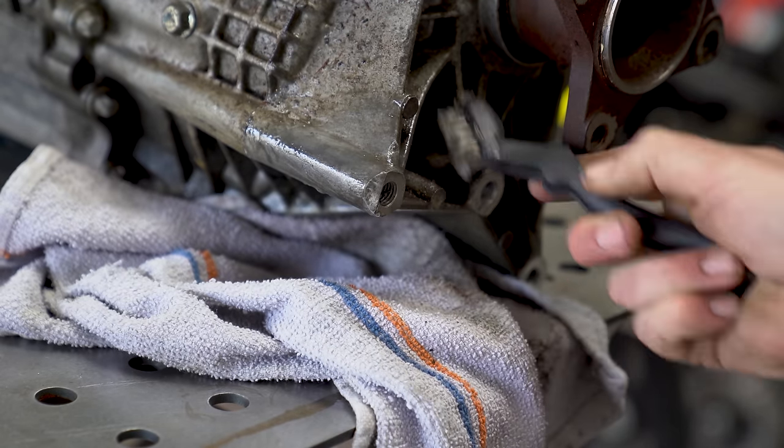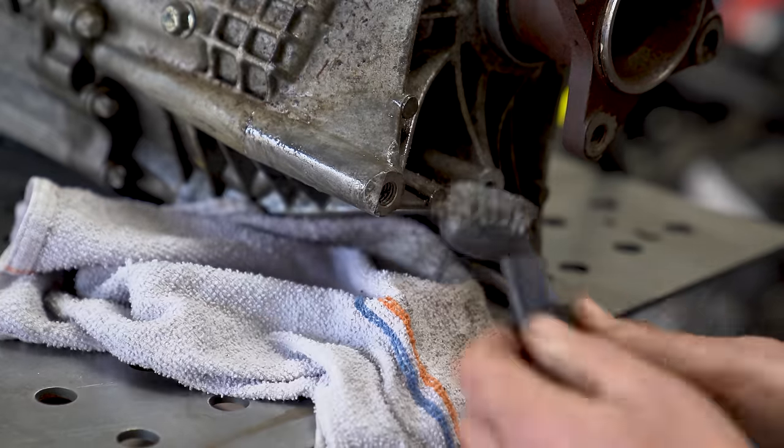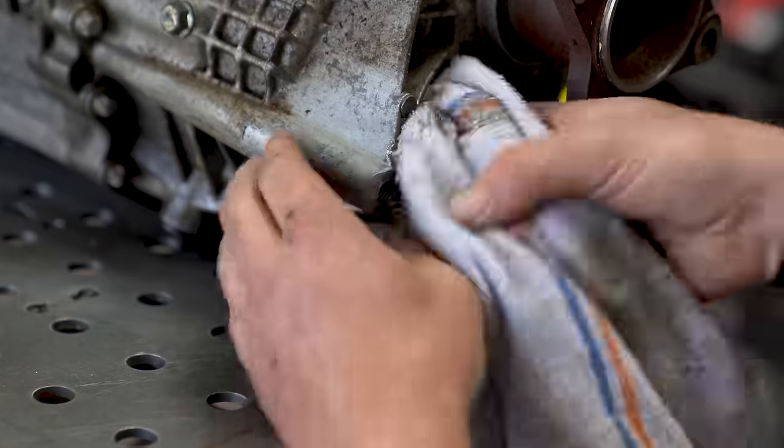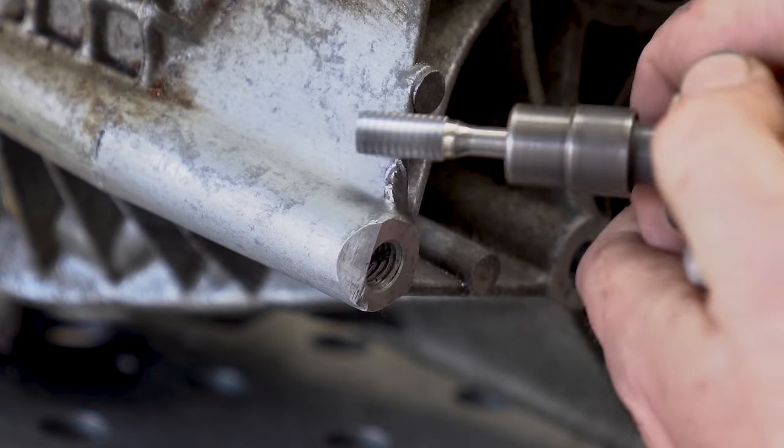So the first thing I'm going to do is grab a hold of my crud cutter. This is just a degreaser general cleaner and I'm going to hit it with a wire brush really good. We want to get as much of that junk off of there as humanly possible.